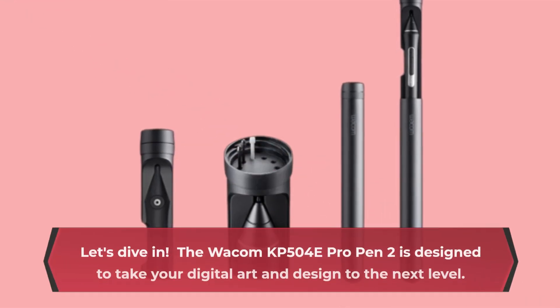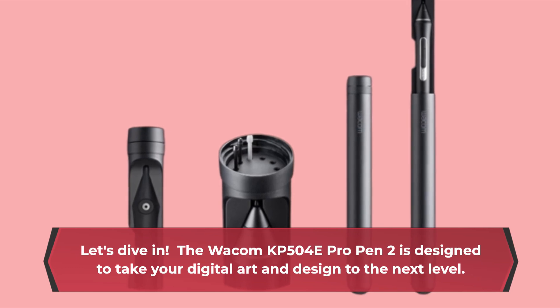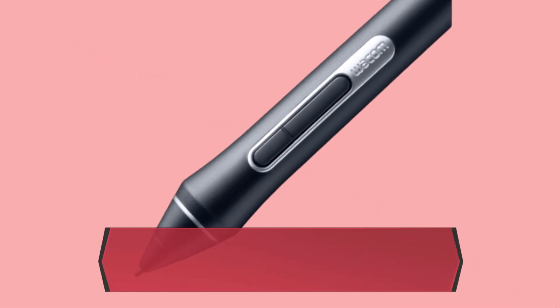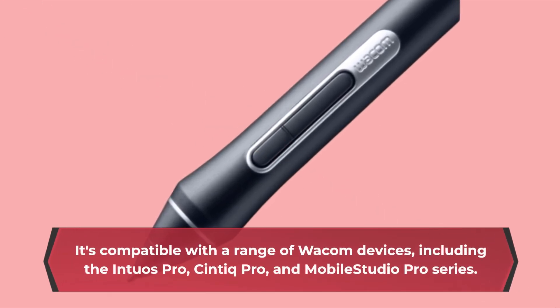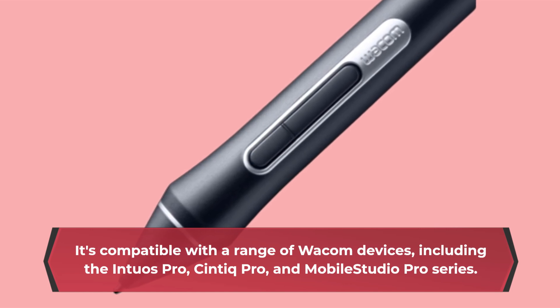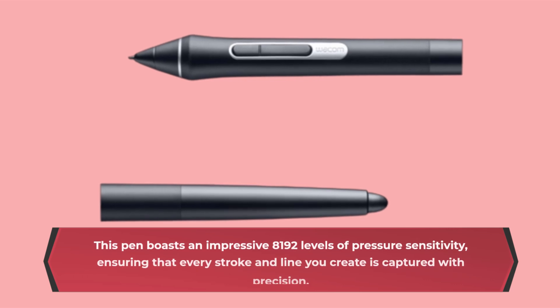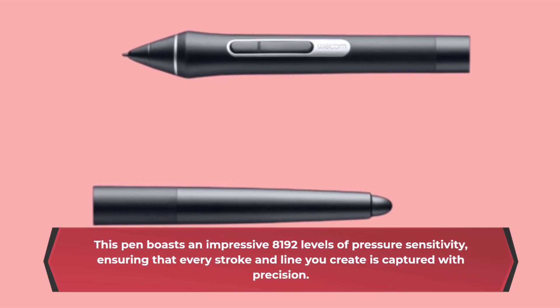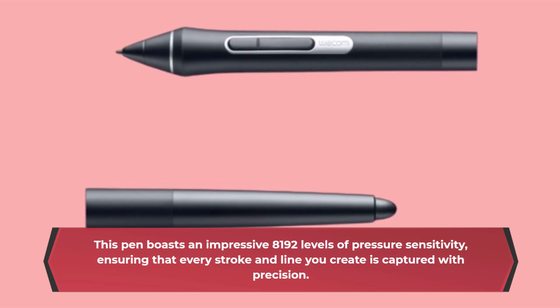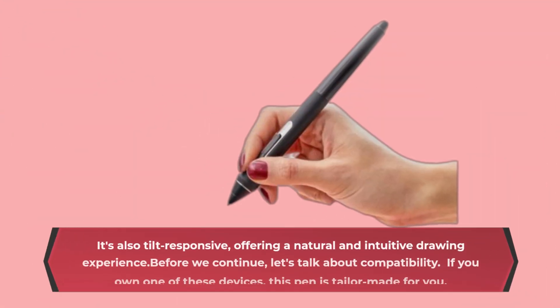The Wacom KP504E Pro Pen 2 is designed to take your digital art and design to the next level. It's compatible with a range of Wacom devices, including the Intuos Pro, Cintiq Pro, and Mobile Studio Pro series. This pen boasts an impressive 8,192 levels of pressure sensitivity, ensuring that every stroke and line you create is captured with precision. It's also tilt-responsive, offering a natural and intuitive drawing experience.